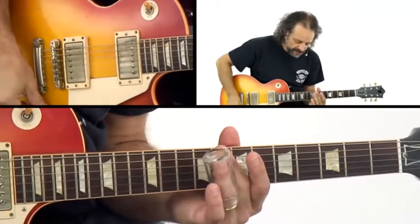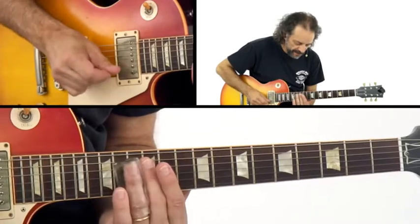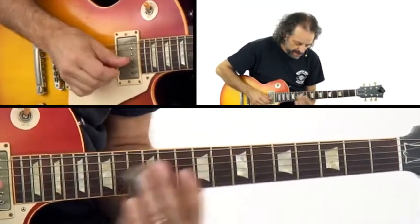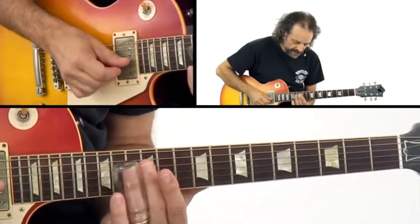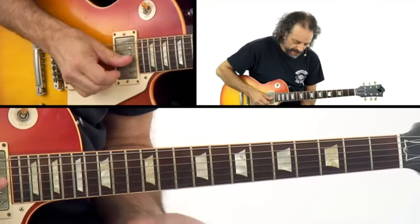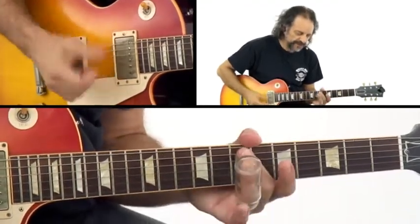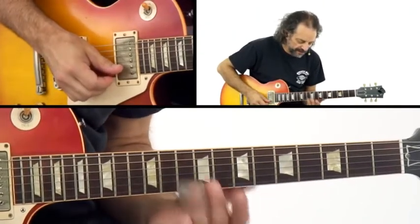It's kind of cool to do this thing where you bounce off the G string a little bit right here. So my thumb picks the G, and then I immediately pick the B. It's more just for the rhythmic sound and to add some push to the riff.